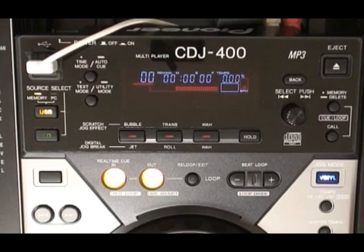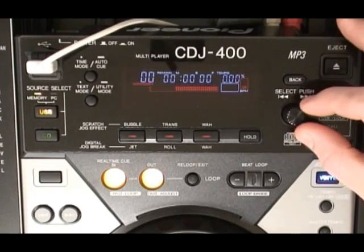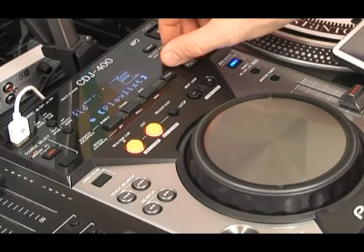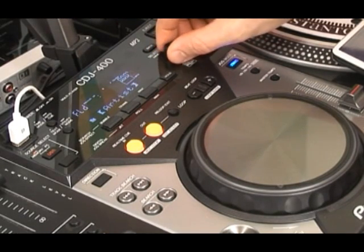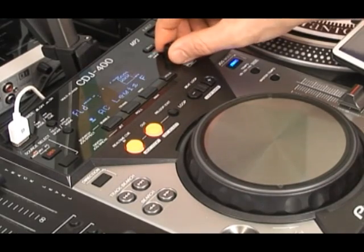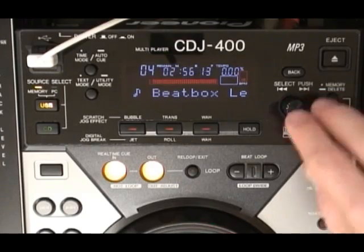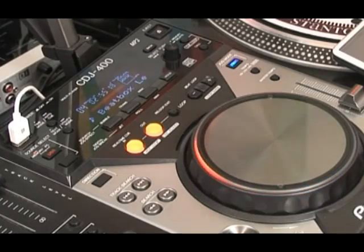It does support CD text and ID3 tag info very well. The more information we can put with a track the better, I think. Find tracks on storage discs and iPods by turning and pushing the select dial. Browse folders, genres, artists, albums, playlists and more. Push to go deeper or hit back to come out again. When you find the track you want, just push the select dial to play.